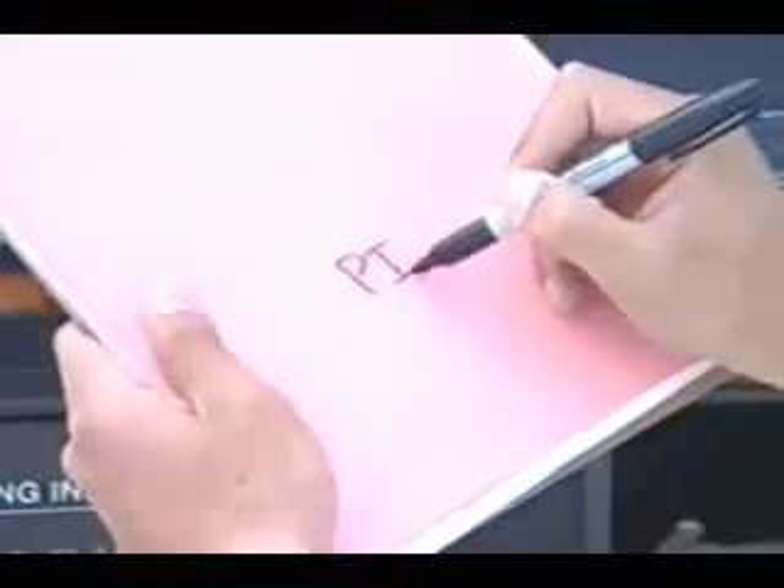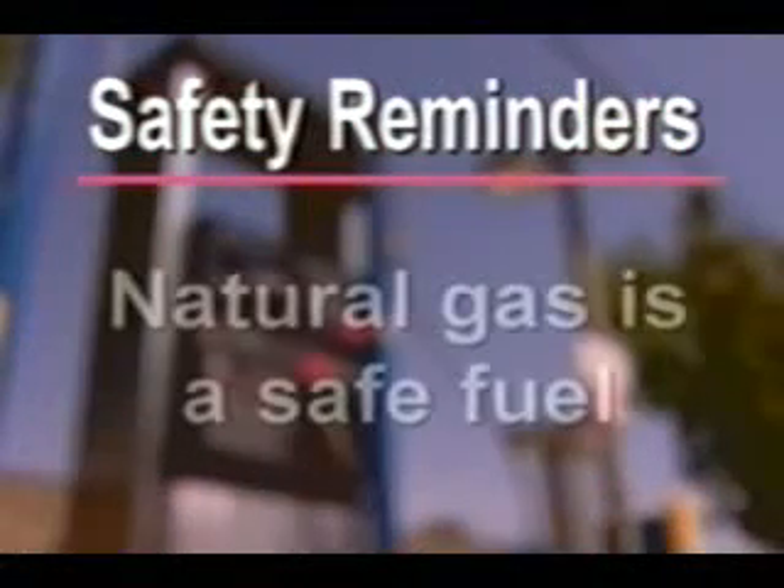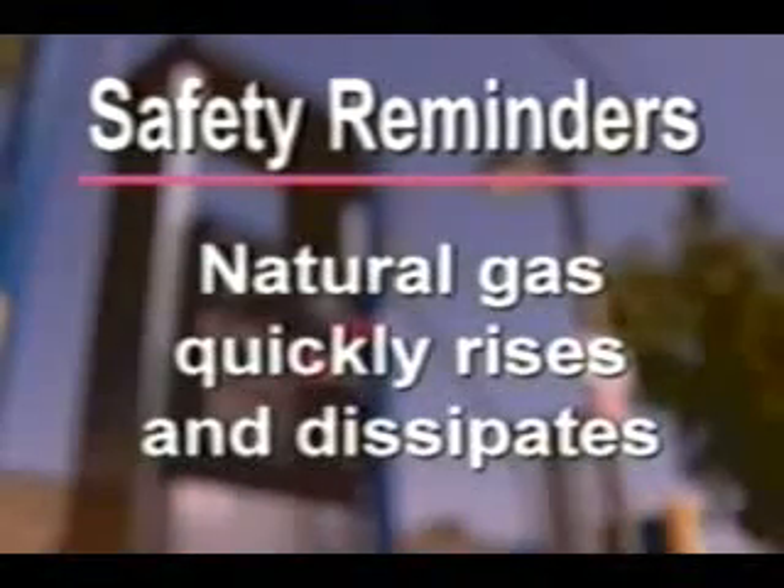Write down the pin number for faster fueling next time you fuel at an NGV station. Safety reminders: Natural gas is a safe fuel when handled properly. It is non-toxic. In case of a leak, natural gas quickly rises and dissipates.